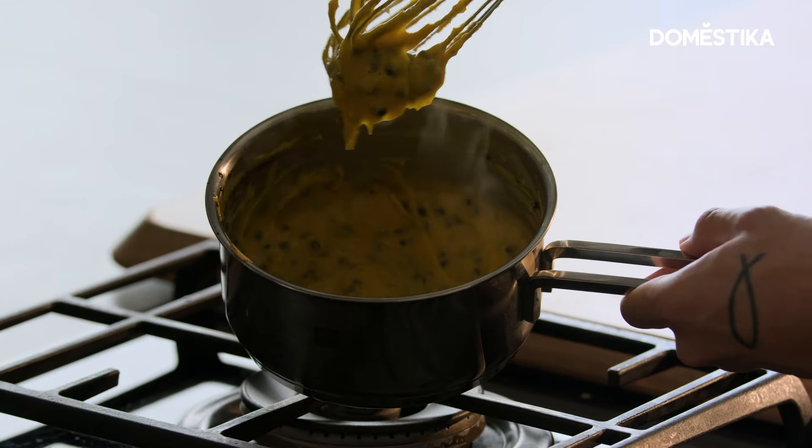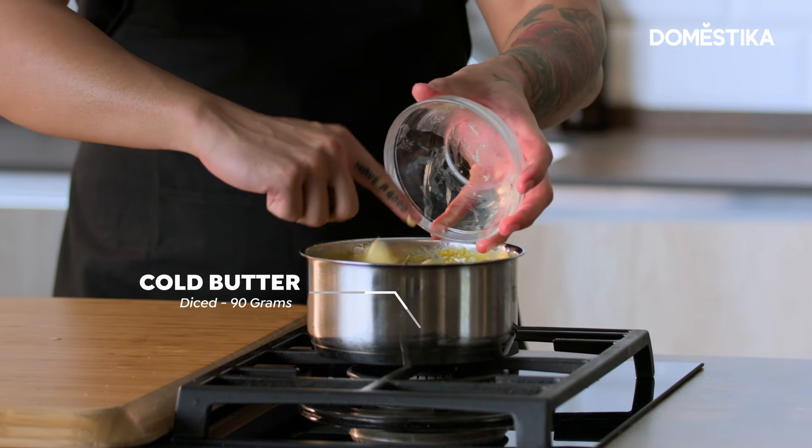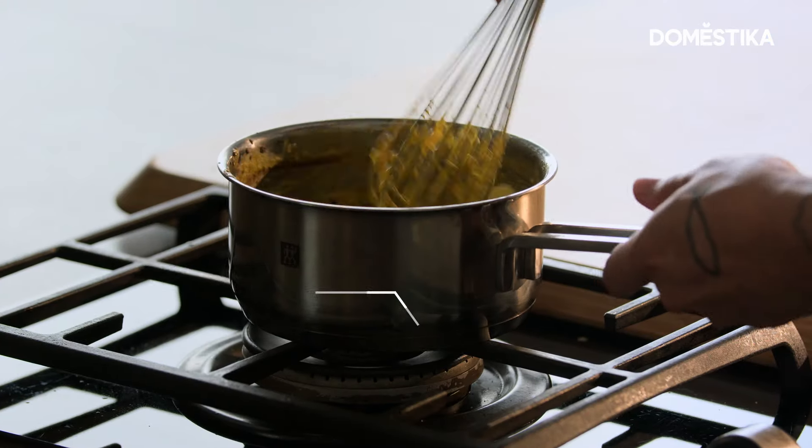See that? That's nice and thick. We get the cold butter — this is diced — and while it's hot, we incorporate it.